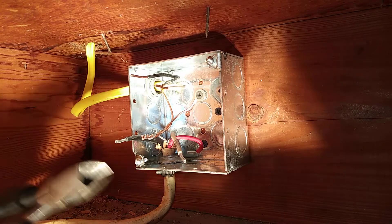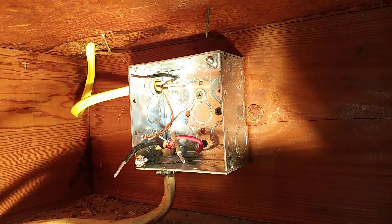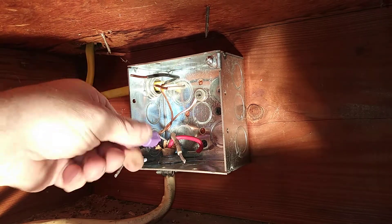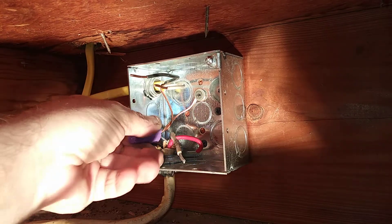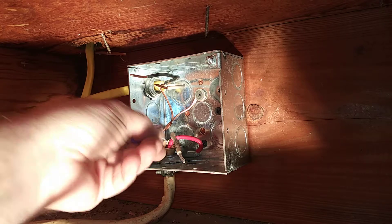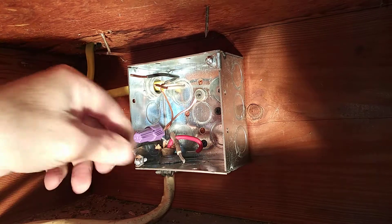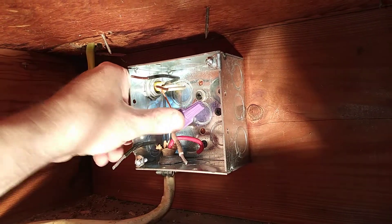I am going to have to clip it a little bit more because one is not quite even here. Now they are all even. We will take our specialized wire nut, push it past the seal, and tighten it up. Then we will push them back out of the way.